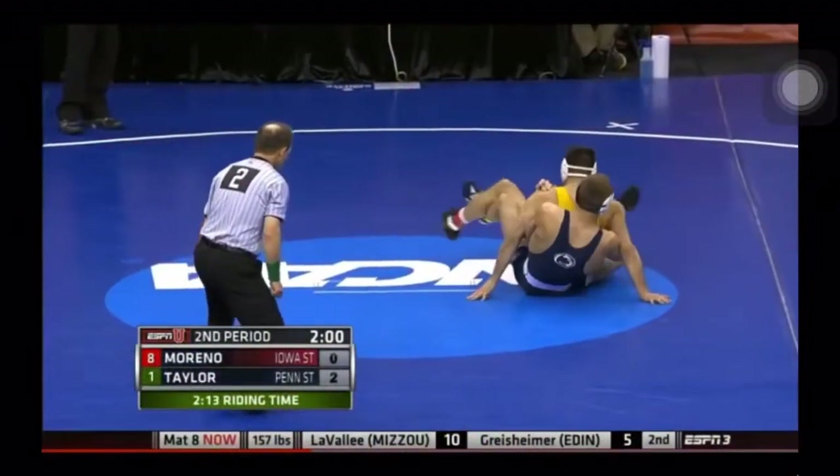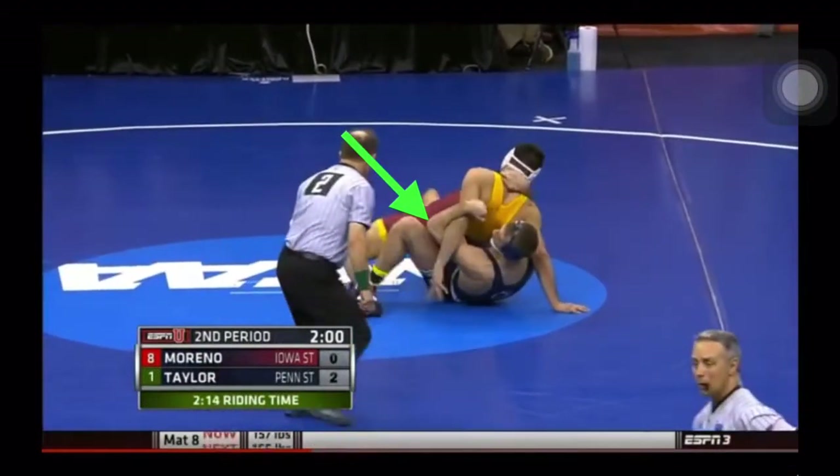Alright, let's see how he does it here. He goes into a crab ride. He's got a half. Look at this claw — he's elbow to elbow. That locks that arm out the entire time.